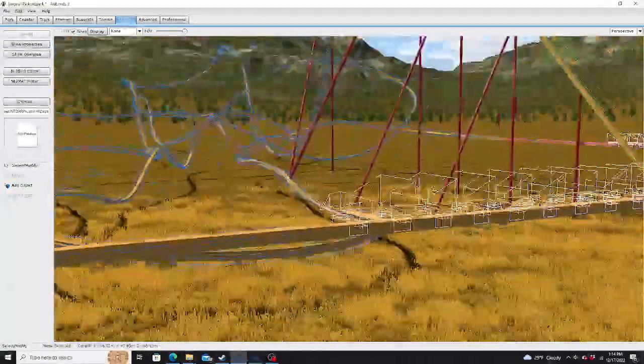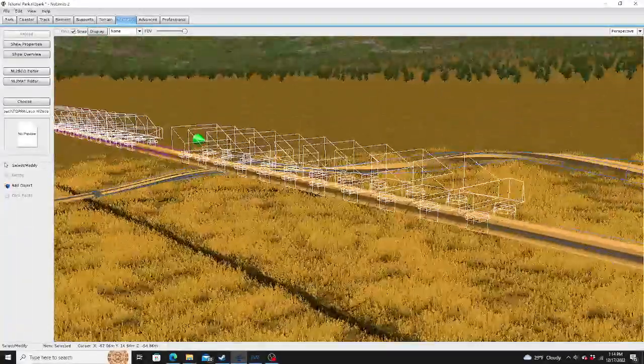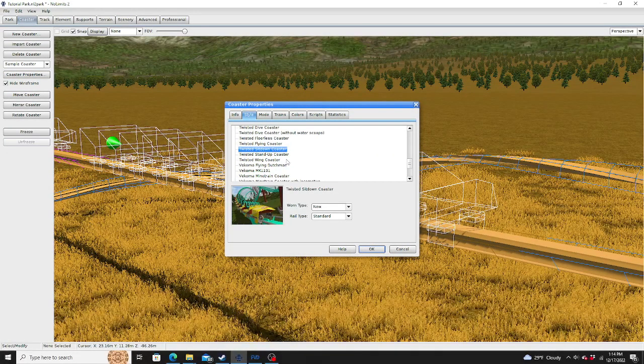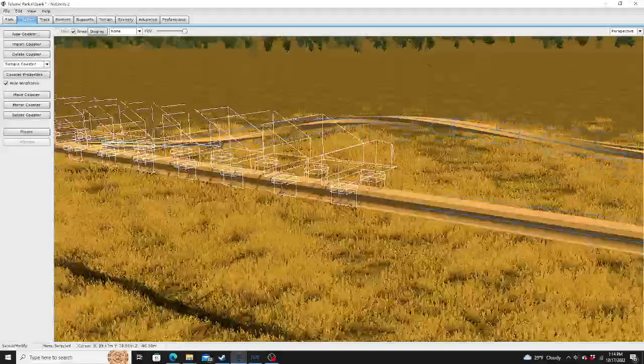For the trains, here's a very important thing. Make sure you use the twisted sit-down coaster or the BM sit-down coaster for your wireframe. The trains are going to attach to that.